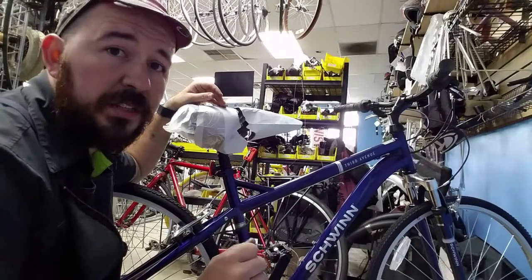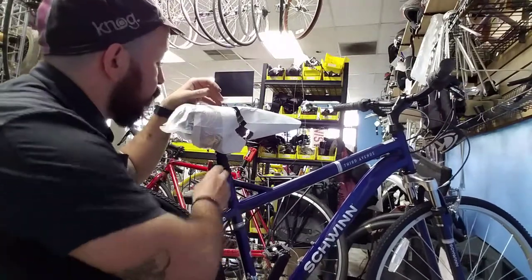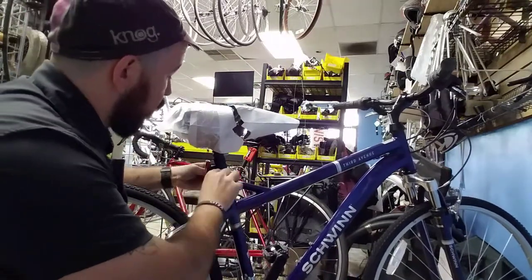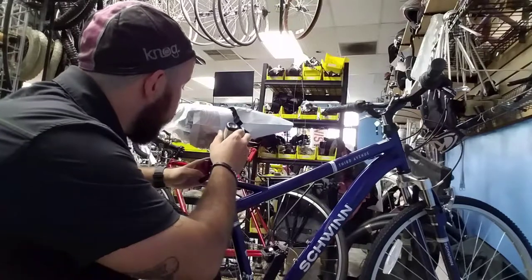I was watching YouTube and I saw Park Tool had a really cool Tech Tuesday. This clamp right here was really tight, and this one was actually really tight as well but it wasn't clamping enough. So I used the same trick that I saw from Park Tool, even though it's brand new.